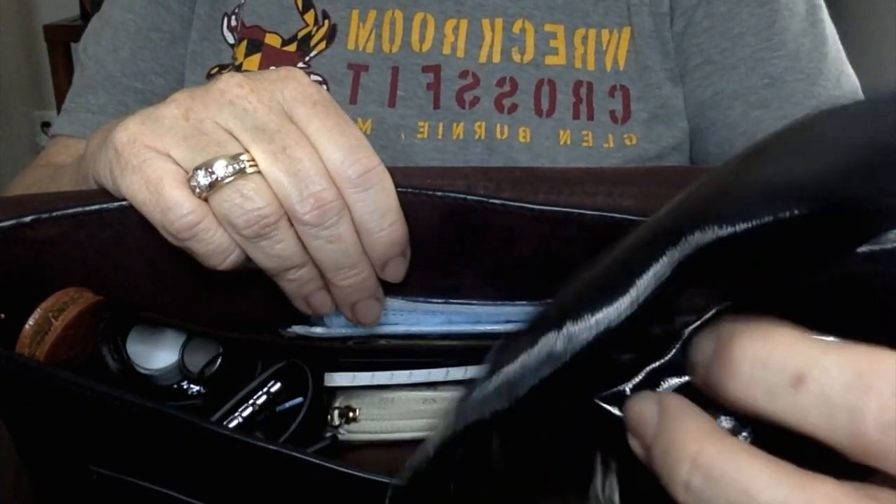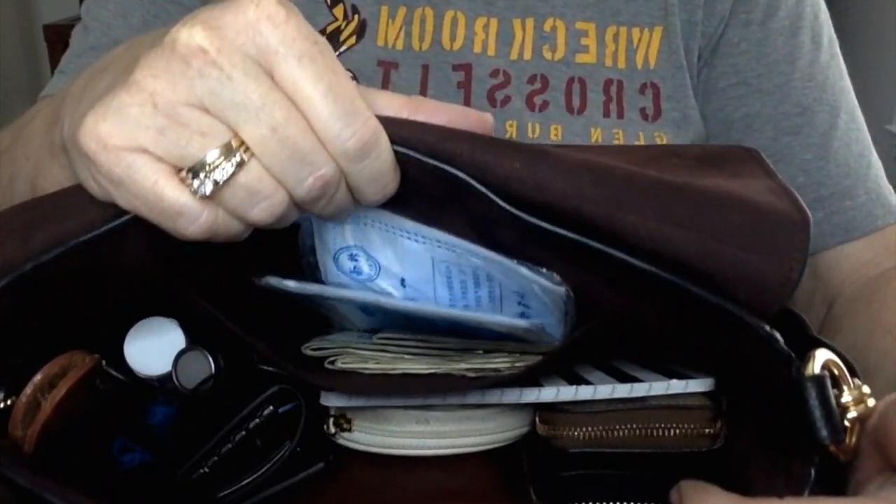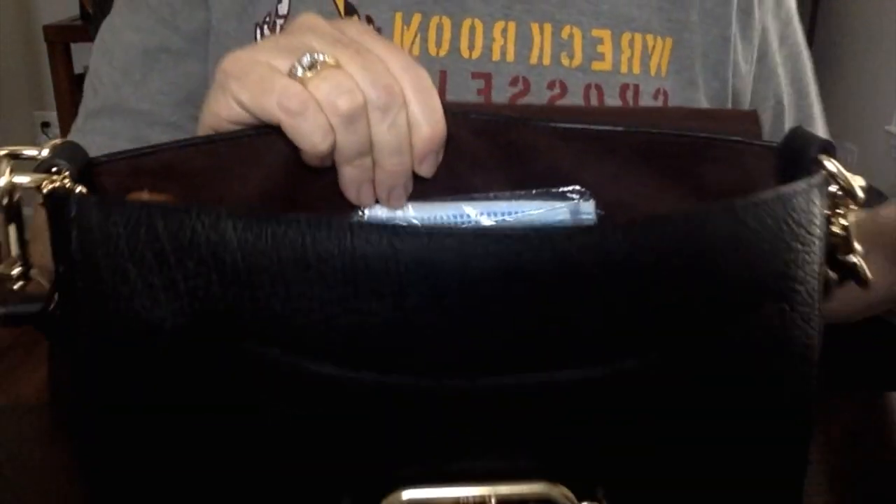These are my Michael Kors in a soft case. I hope you guys enjoyed my review. She's gorgeous — the hardware is gorgeous. I love that everything is detachable: you can do the shoulder strap, do the crossbody strap, remove the shoulder and just do crossbody, or remove both and she turns into a clutch.